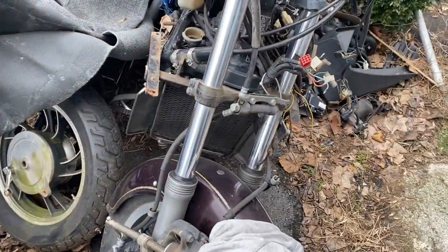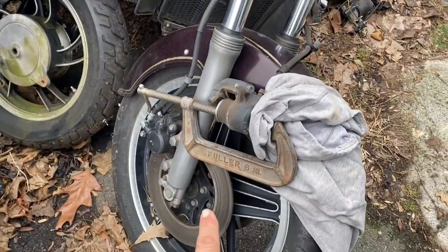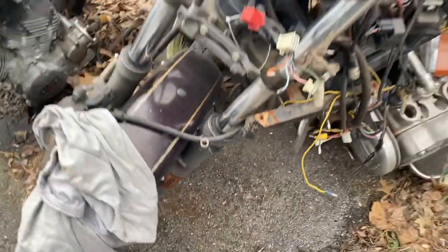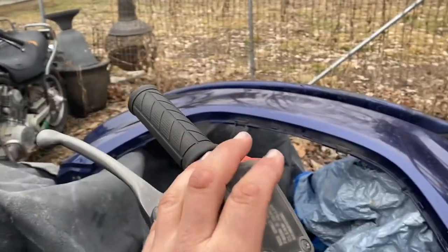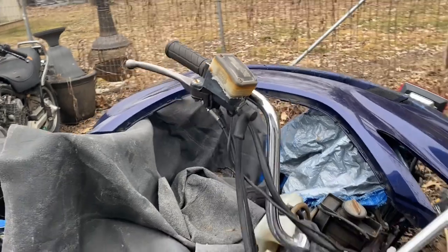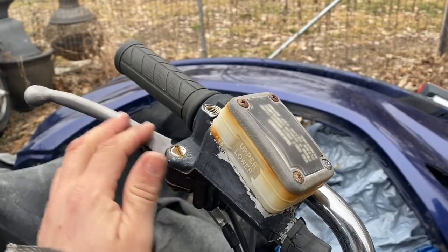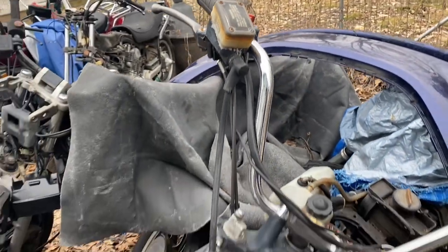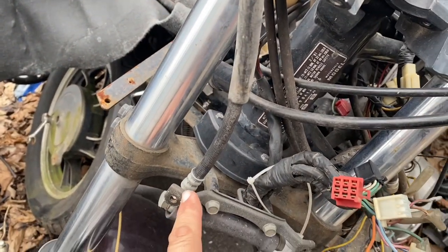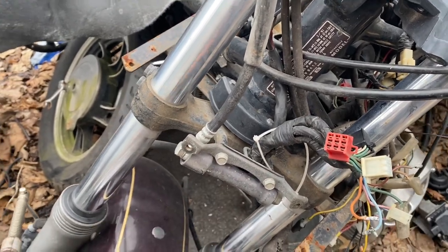Just the front brakes — you have one on the front left, one on the front right, run off of your master cylinder up here. That cable runs down here, sends hydraulic fluid through this splitter, and then it goes one to that side and one to this side.